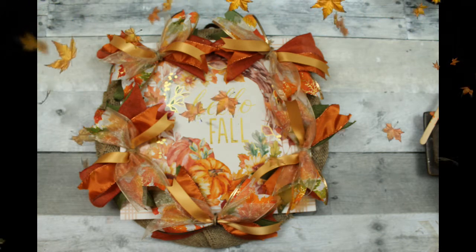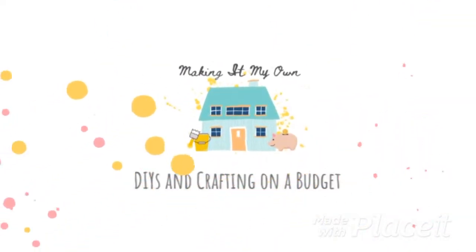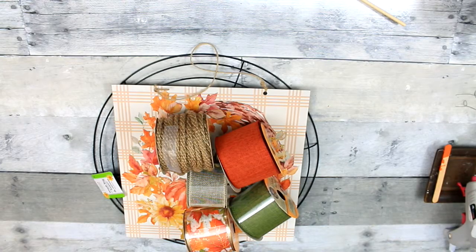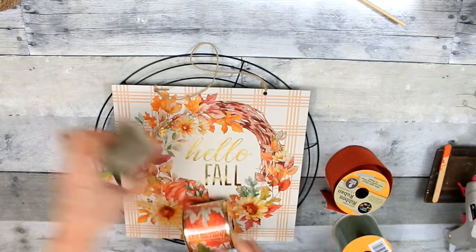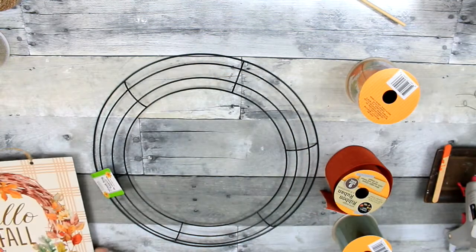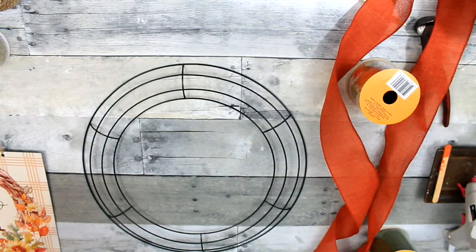Let's help this Dollar General sign reach its potential. I've got a variety of ribbon from Dollar Tree, and my sign is from Dollar General. The re-form is also from Dollar Tree.